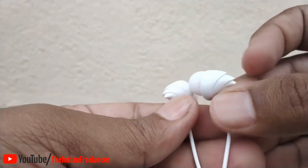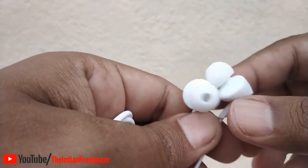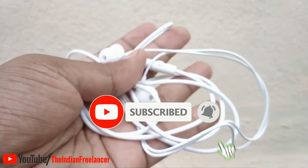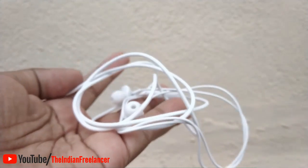Now we will use it and after two weeks we will make a follow-up video. Subscribe to our channel — don't forget to subscribe. The link is in the description where you can find it and buy it.